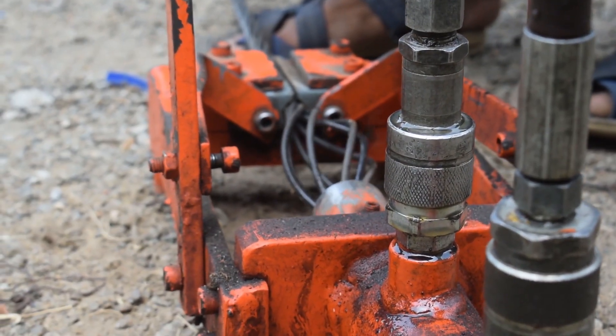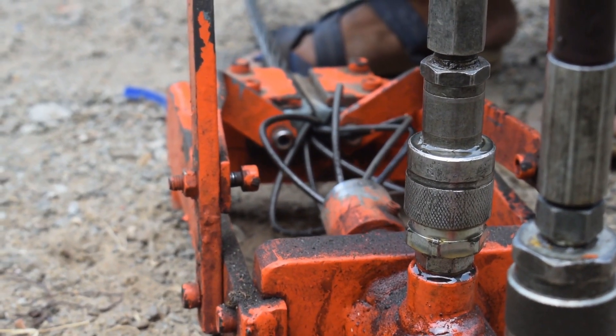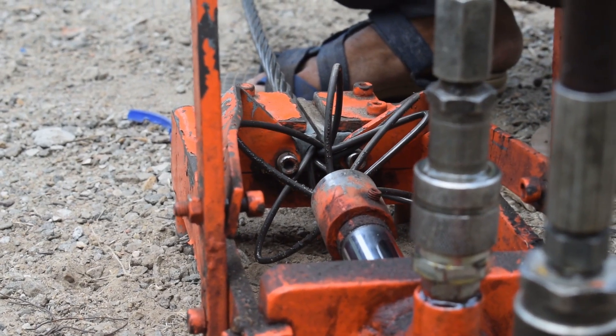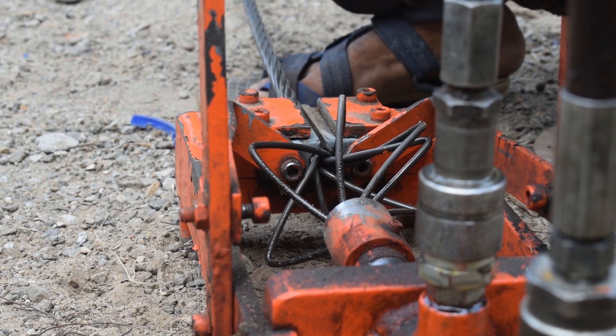Next, insert the strand into the compression fitting and tighten it to the desired level. This will secure the strand and create the fixed anchor.